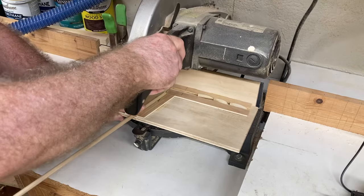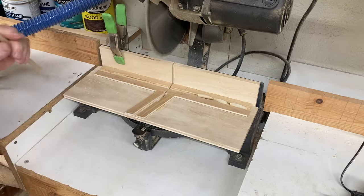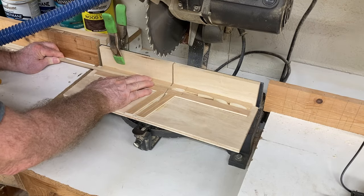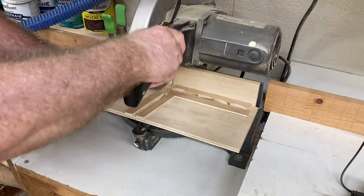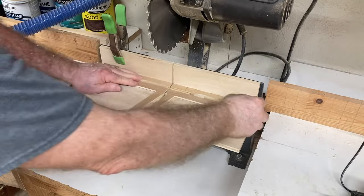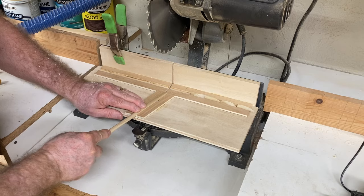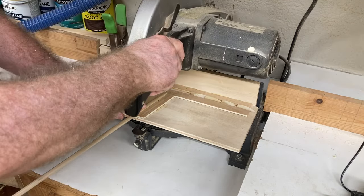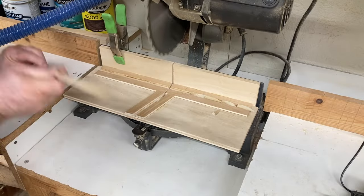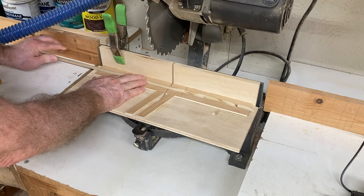Well, now you have two different jigs that you can choose from that you can make in your shop very easily. I hope this video has been very helpful to you, and if it is, please consider subscribing to the channel. Don't forget to give me a thumbs up. Leave me a comment down below and tell me what you think of these jigs and what type of process you use to make the plugs — or do you just buy them? Let me know, I would love to hear from you. So I look forward to seeing each and every one of you in future videos. Bye-bye, can't wait to see you again real soon.